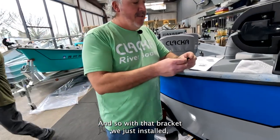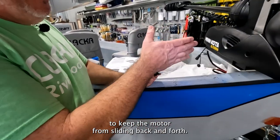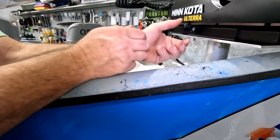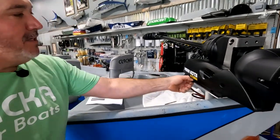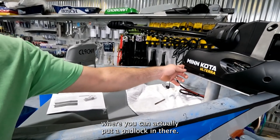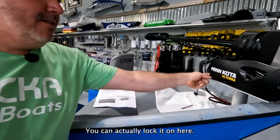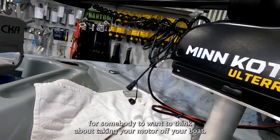With the bracket we just installed, this is your security clip here — it screws in and keeps the motor from sliding back and forth. It obviously can't go forward because there's a stop in the back. You'll also see on the side there's a spot where you can put a padlock. That's nice when you get off the river and stop at a restaurant or store — if you don't want to take the motor off, you can lock it on. It's a quick deterrent for somebody thinking about taking your motor off your boat.